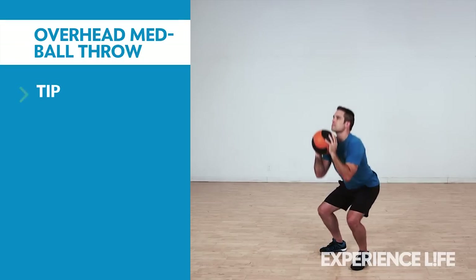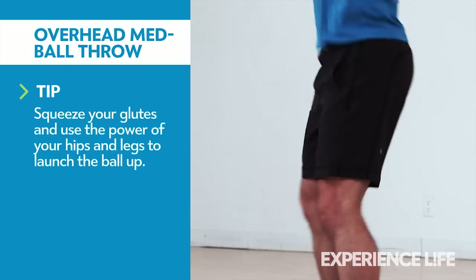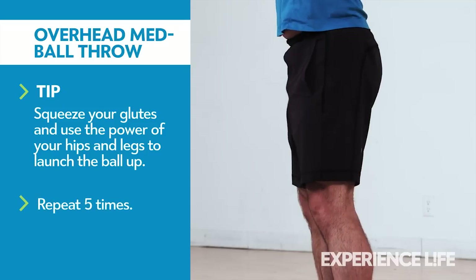Holding a medicine ball at shoulder height, descend into a partial squat, then quickly stand up extending your hips as you throw the ball overhead. Catch the ball and repeat.